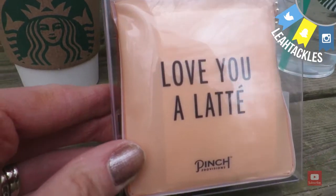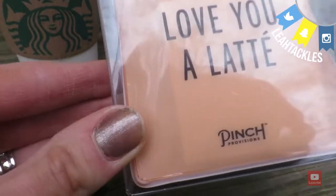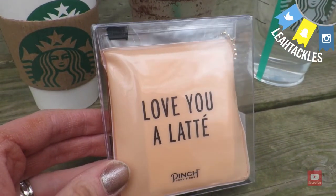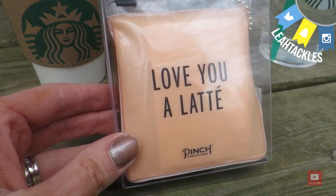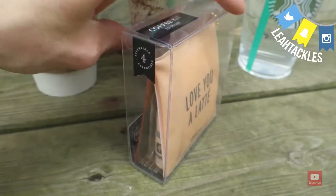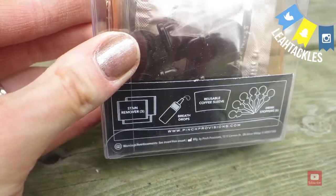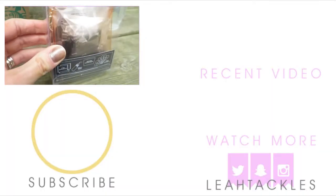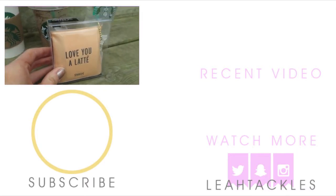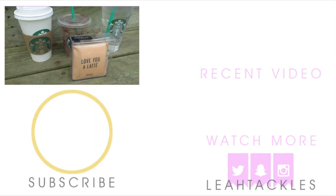Now on to the giveaway. I will be giving away this Pinch Provisions kit — 'Love You a Latte.' You may know Pinch Provisions; they do kits with tweezers, fashion tape, and things like that, but they have some themed ones now. It is a coffee kit and it has stain removers, breath drops, a reusable coffee sleeve, and drink stoppers. It is just adorable — the packaging, the little charm. Go ahead and check out the info bar for all the rules and you will see how you can win.